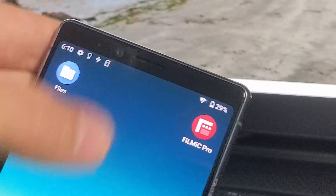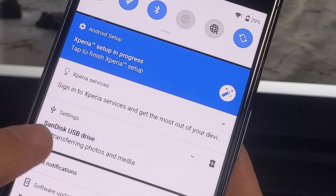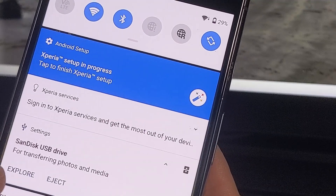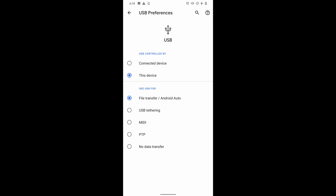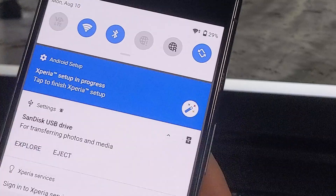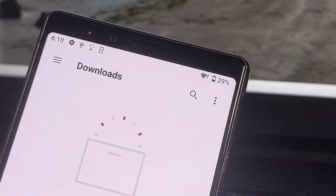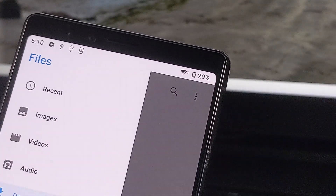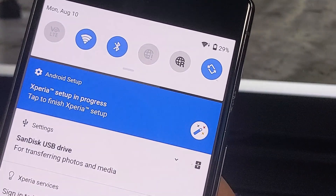This is a terabyte drive — right here it says SanDisk Drive. In the settings, if it just says 'charging Android device,' you need to click on the settings right here and say to read the device. It's pretty important at the very beginning when you first plug in the drive — if it's not showing up in files, the problem is it's trying to charge the device.